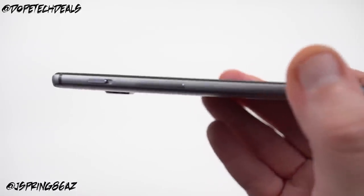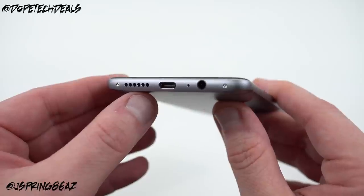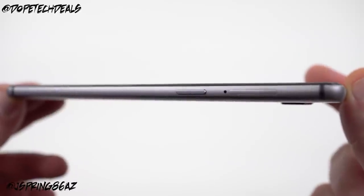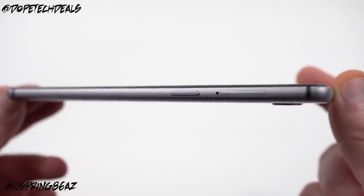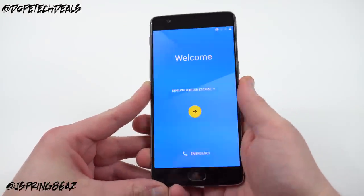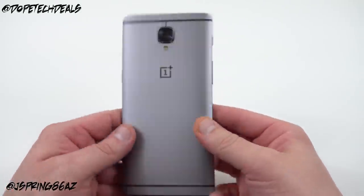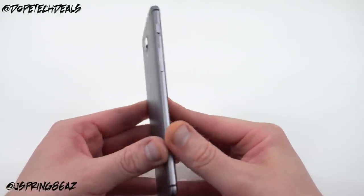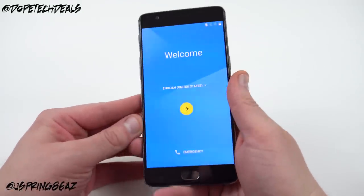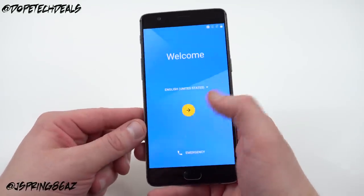The notification alert slider is back — you can switch between priority, silent, and notifications on. You've got the volume rocker there as well. Along the bottom you'll find the speaker, headphone jack, and USB Type-C charging port. On the side there's the power button and SIM tray — there is no microSD support on this phone. Around front you've got the home button slash fingerprint scanner. The phone feels really nice in the hand, very slim overall profile. The camera bump is my only main complaint, but the build quality feels solid. I'm glad they got rid of the sandstone back — I like the all-metal design.